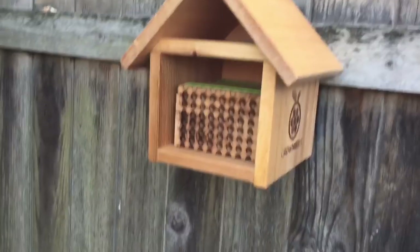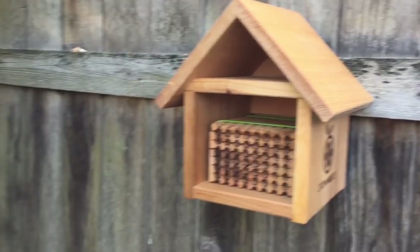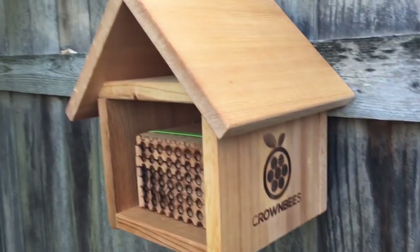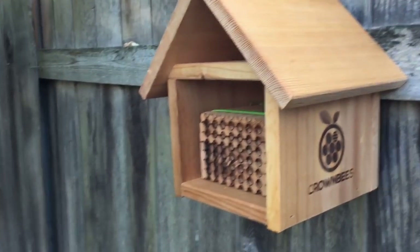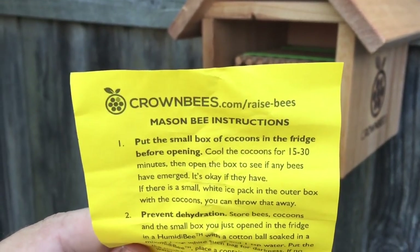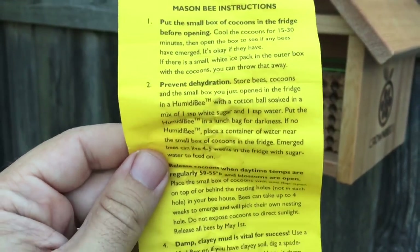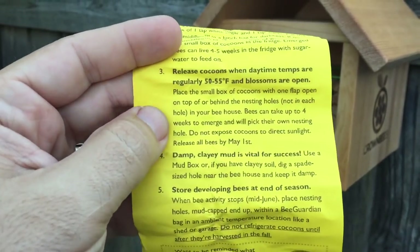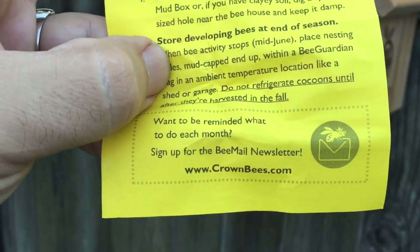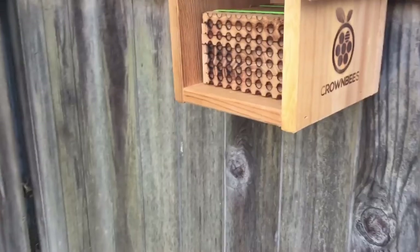If you guys liked this video, give it a thumbs up. If you're a new subscriber, hit the subscribe button and ring the bell icon to get notifications sent to your email. One more thing — the kit comes with instructions. If you want to learn how to raise the bees, go to crownbees.com/raise-bees for the mason bee instructions. Also definitely join their newsletter — they always have cool articles about what's going on. Peace and God bless.